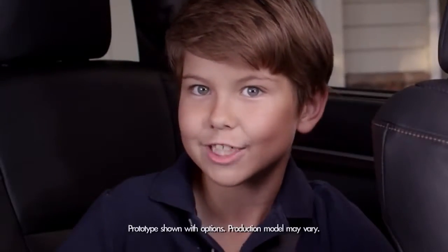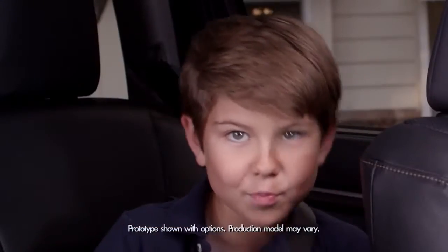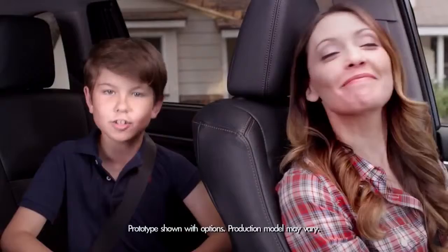You know, the Highlander and I share a special bond — sort of like the bond my mom has with her purse, which brings up the amazing new 2014 Highlander's Roll Top Center Console.